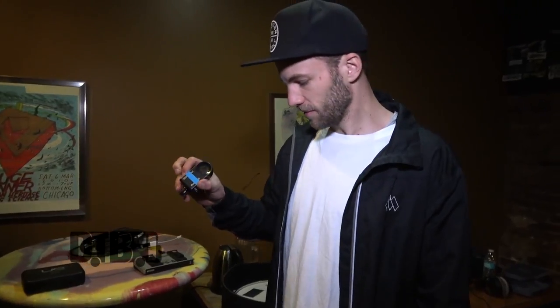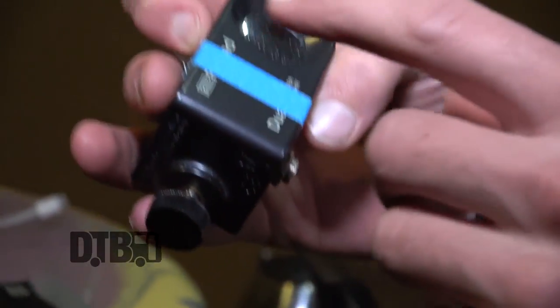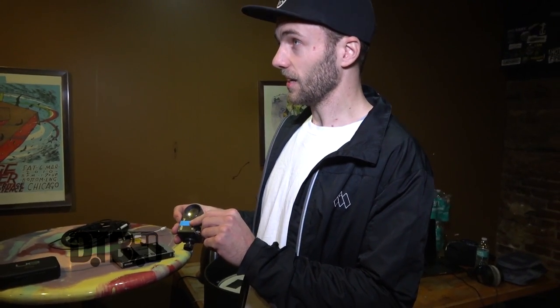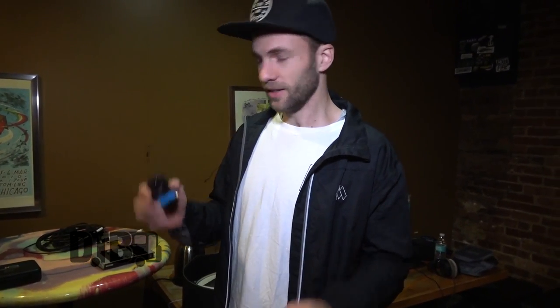I also use triggers on my drums. I've got one here and the other one is on the kit right now. It's a trigger by Roland called the RT-30HR — the HR stands for head and rim, so it's a dual trigger that triggers both the rim and the head, which is cool. I'm using those to layer up my snare sounds and get a really fat sound.